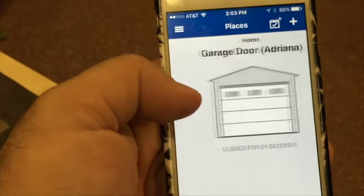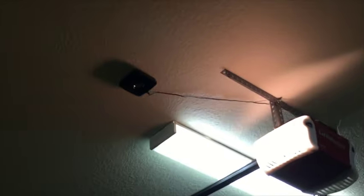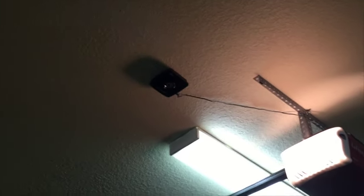So anyway, this thing works great guys. It's pretty easy. I didn't go through a lot of the technicalities of how to install it, but literally just went up there, drilled, put it up there, took five minutes to connect it. Staple-gunned the wires so it wasn't just hanging down — it comes with a nice, pretty long power cable to connect it. It found it through the app immediately and connected, then I just had to connect it to my Wi-Fi through the app. You do everything through your app.